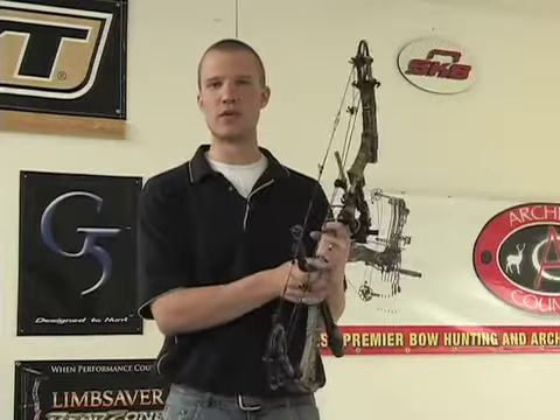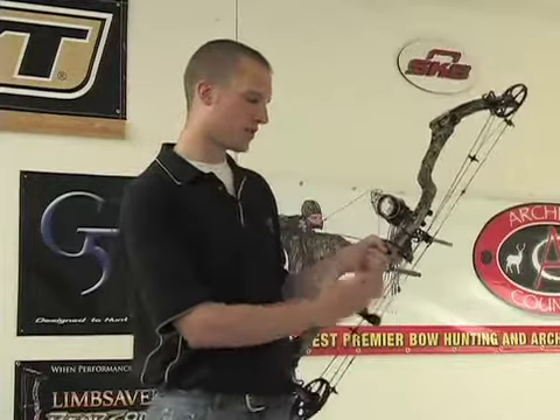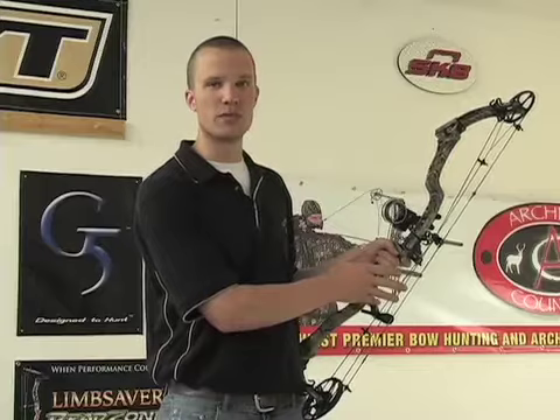I've been putting these on every bow I've owned for about a year and a half now and I've noticed a big difference. One of the things it's going to do is it's going to stop the string right at where that dampener is. Otherwise, when you shoot your bow, the string is traveling a couple inches past.